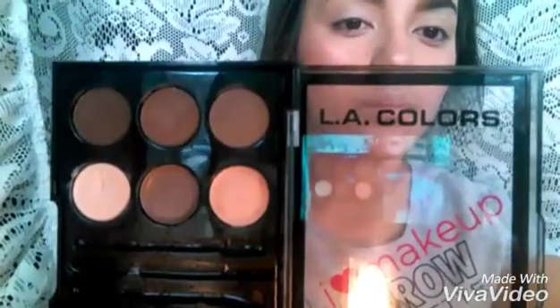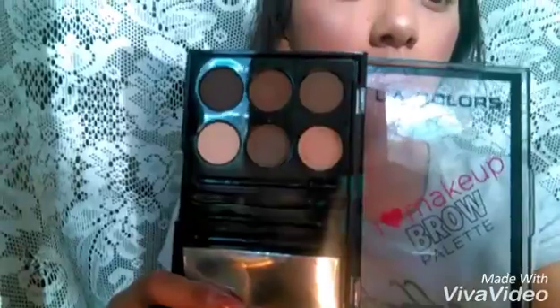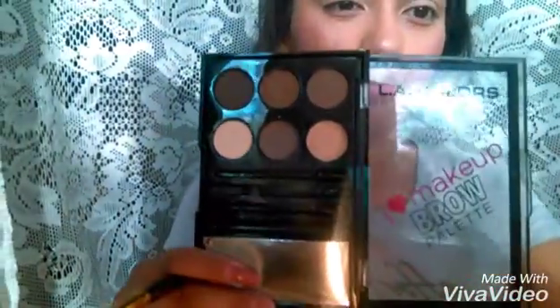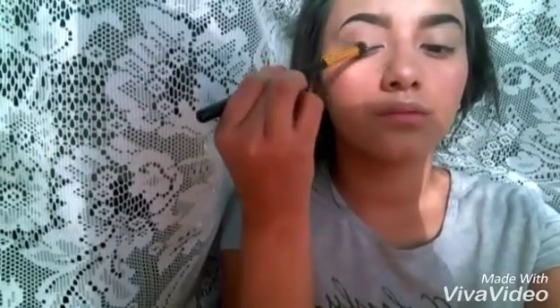The first thing I'm going to be doing is taking this skin-color eyeshadow — really, really nice color — and applying it on my eyelid so it can be easier for the other colors to blend. After, I'm going to be taking this light brown with the blending brush, putting it on my crease. Make sure to blend it really, really well.